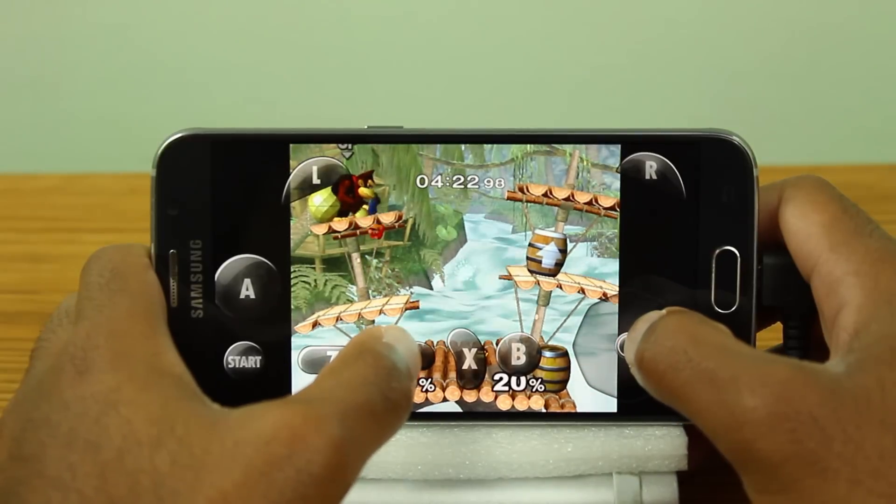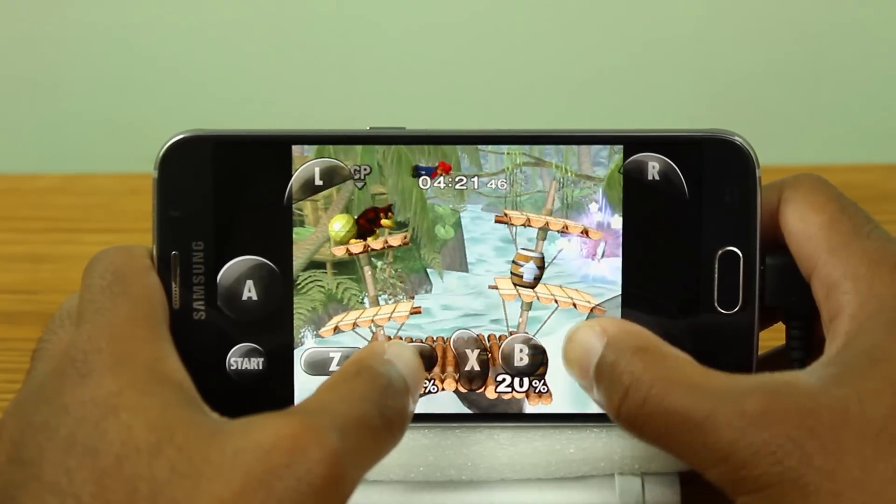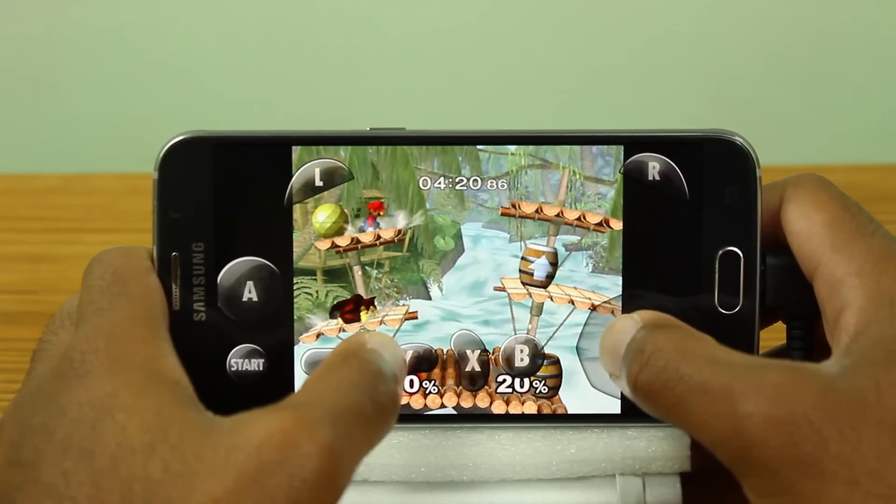Now of course sound is atrocious, so definitely mute sound when you're playing this. And you could increase your rendering resolution to full screen, however that might negatively impact the performance.